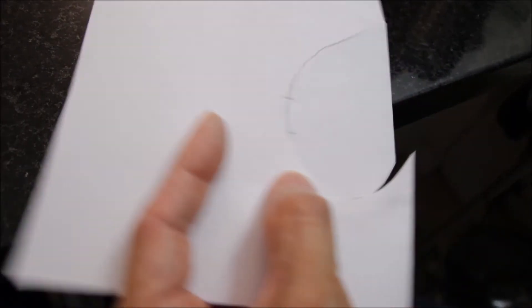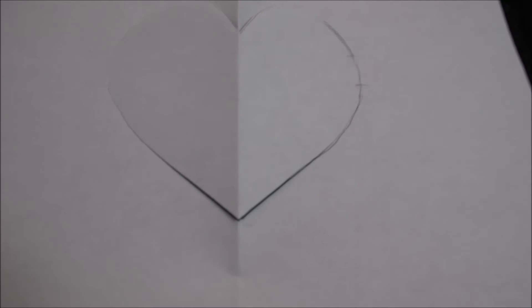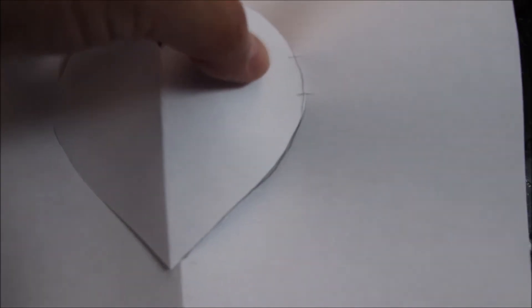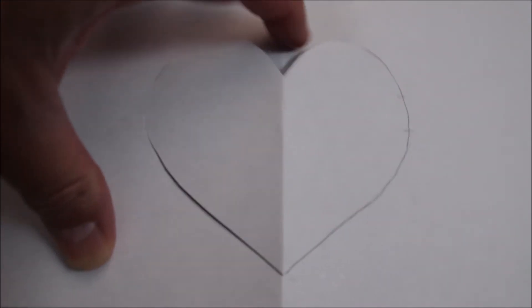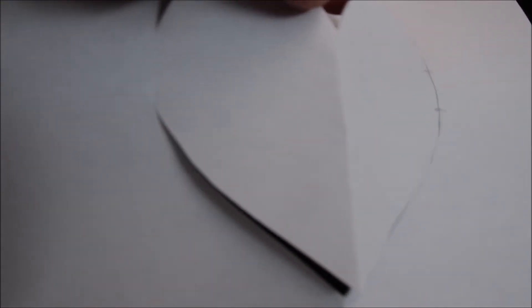Cut and stop right at the mark — not all the way through. Do the same on the other side and stop at the mark. Once you open it, you can see the portion we didn't cut. Otherwise the heart will not hold; you have to leave some portion without cutting all the way through.